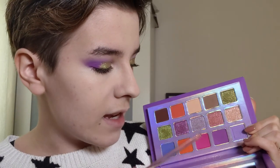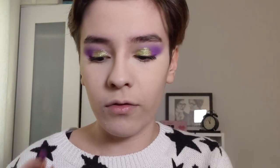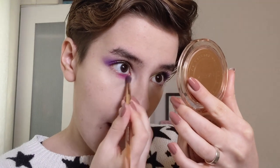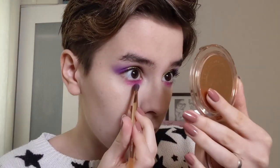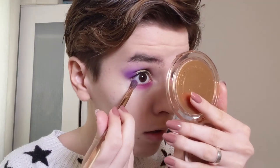For my lower lash line I'm thinking of taking Flamingo as well as Mardi Gras again. I don't want to mix too many colors together but I do want to test out this pink - it looks very pretty. I have cleaned off this brush. I'm going to put this Flamingo shade on the inner portion of my lower lash line. This pink is a bit drier compared to the other shadows, not by much, just a little bit - I'm guessing since it's very bright but it is applying nicely. Now I'm taking the shade Mardi Gras on the outer corner so it blends with the crease colours on the lid.